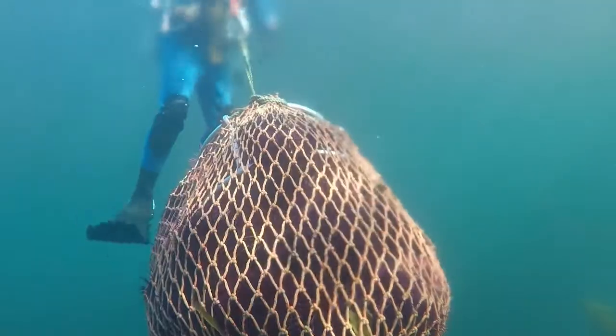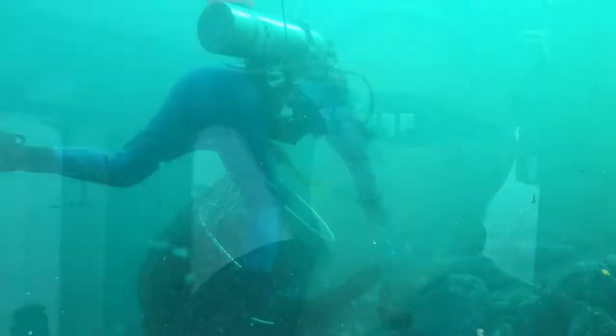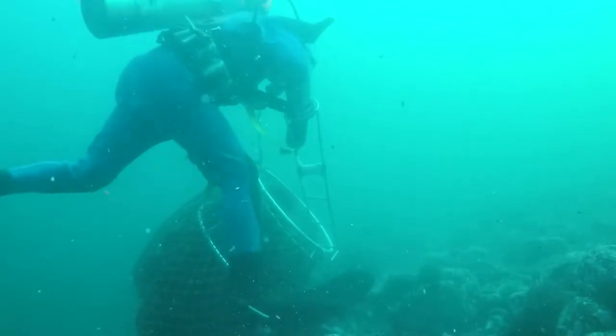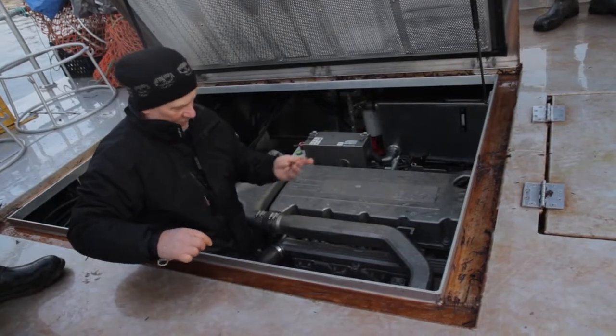It's a lifestyle that you have to like. Money's not everything. You're in small boats, cramped quarters, and diving in mad currents. You have to know what you're doing — you just can't be a swimming pool diver. You have to have your wits about yourself. I heard that people made a living on the coast diving for seafood, so I came out here and I've been here ever since.